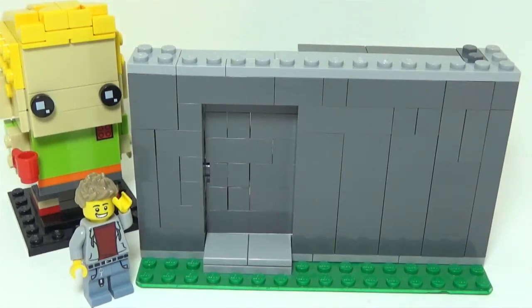Building a sliding door in LEGO is much easier than you think, and in this video I'm going to show you how to do it.